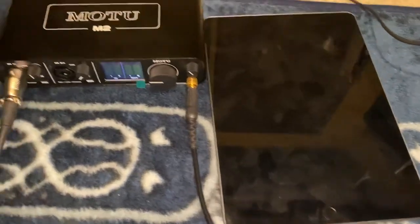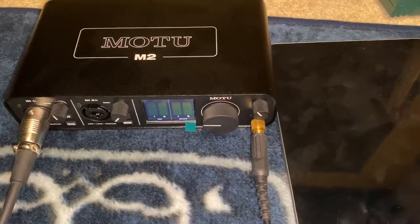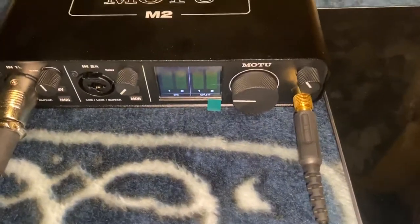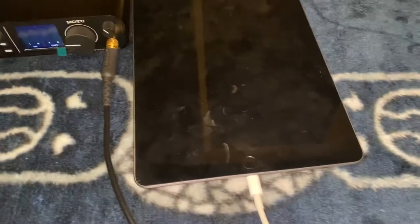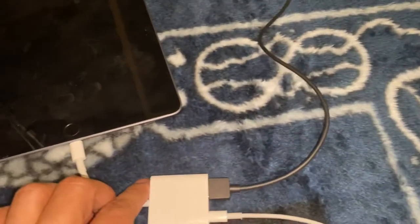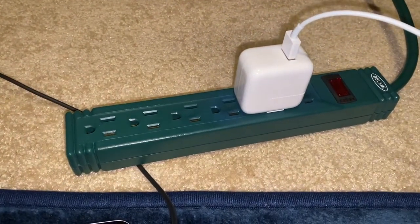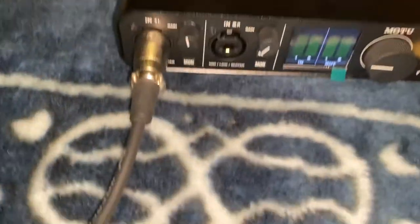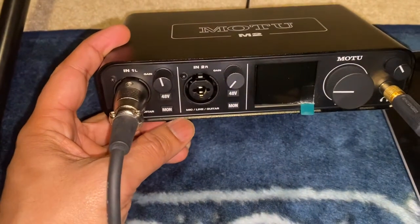Unfortunately, if I connect the MOTU via the iPad, it works fine with a dynamic mic since a dynamic mic does not require phantom power. But if I turn on phantom power, it just reboots immediately. I have my iPad connected to a charger — the iPad charger, which is 12 watts. If I go and hit it, it's just going to reboot — see.